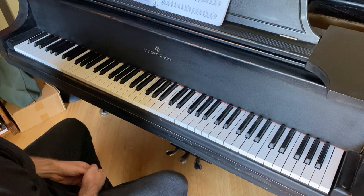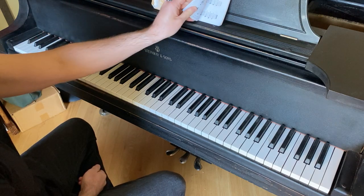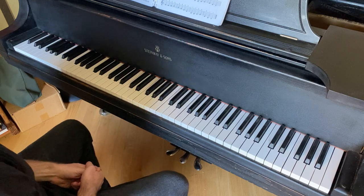For this lesson, we're going to start looking in the book. This is the Alfred All-in-One Series, Piano Book, Level 1. And we're going to start by looking at pages 12 and 13.